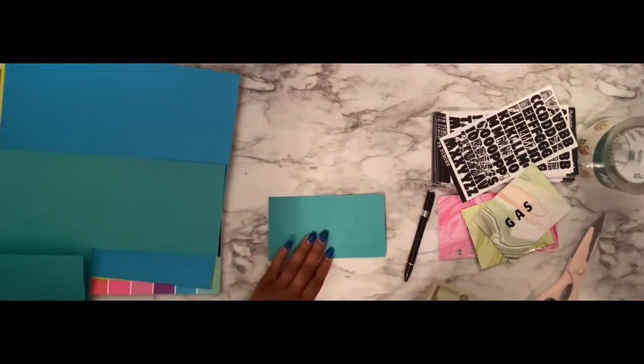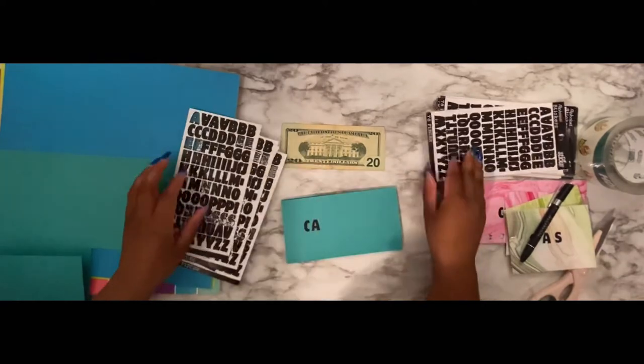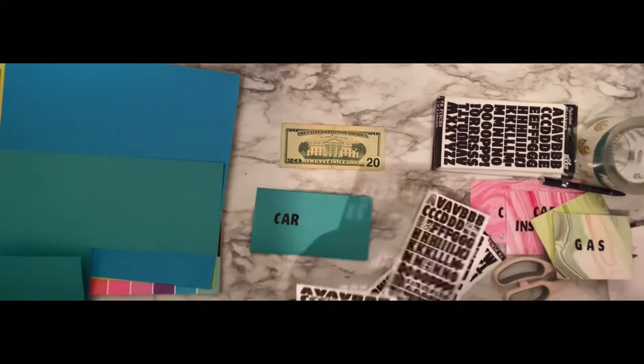Now once you have your shape, it's time to start putting your letters on. You can put them on however you want because it's your design.